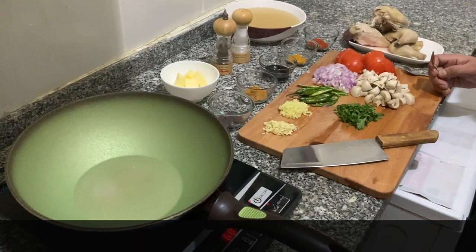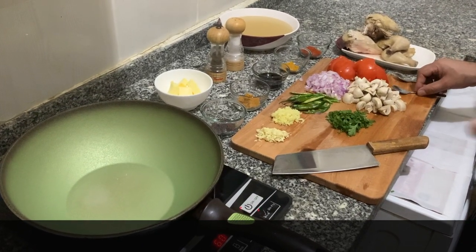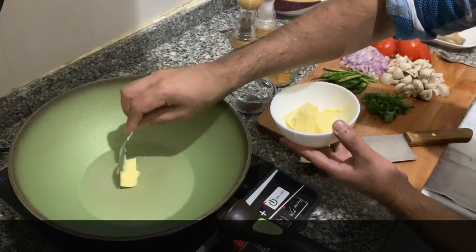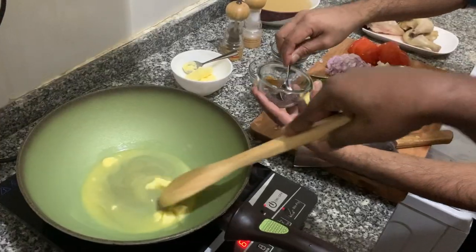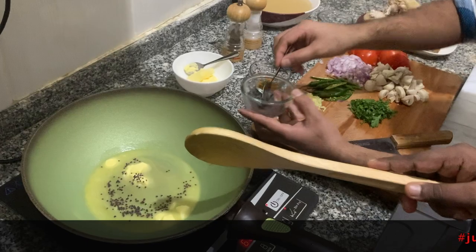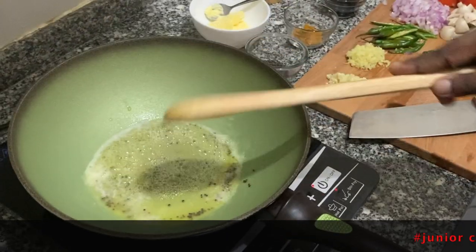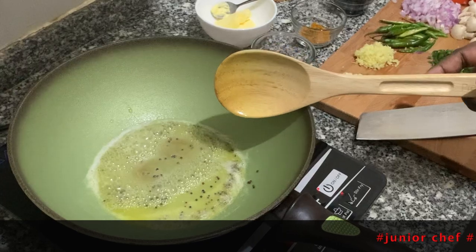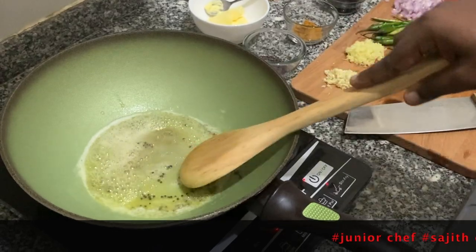Okay guys, all the preparation is ready now. First the pan is ready. Now we are going to add butter — let it melt. After that, add a little bit of mustard seeds and keep stirring. We need to wait until the mustard seeds open; we can hear the popping sound. Okay, you guys can hear it now.